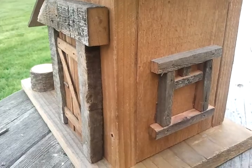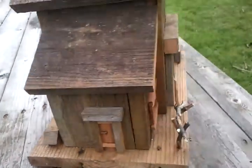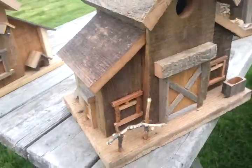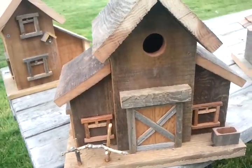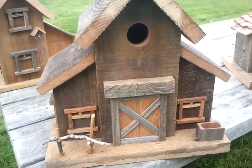To clean it in the summer you just take that nail out and clean it in there. I don't know if you can see those sticks — I have those in each one of these birdhouses so the babies can get out so they don't get stuck in there. Over here I have a barn, this is nice fence boards that I've got.